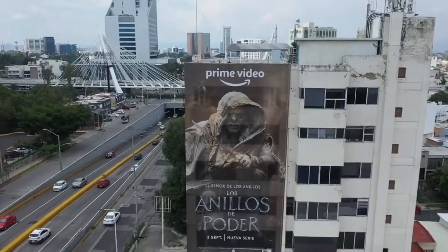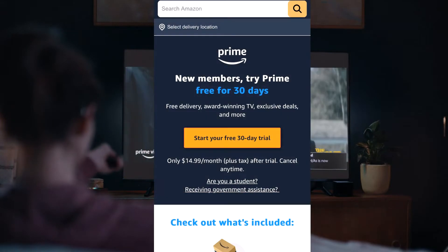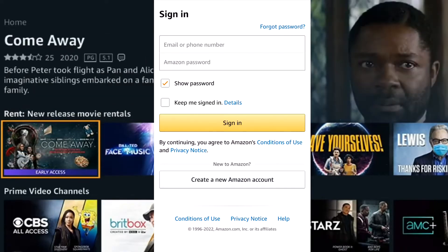Come on. Number 1: first click on the link in the description or in the pinned comment to enter the promotion of the first official Amazon video. Number 2: create a new user login using the button below, with all your information correctly.